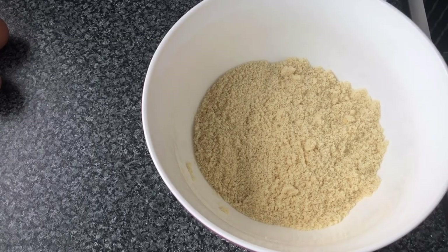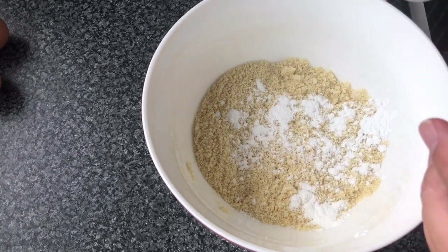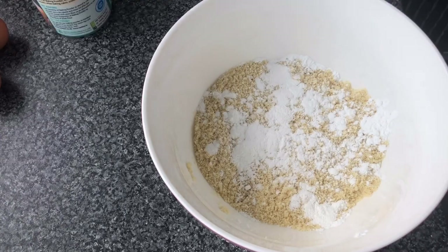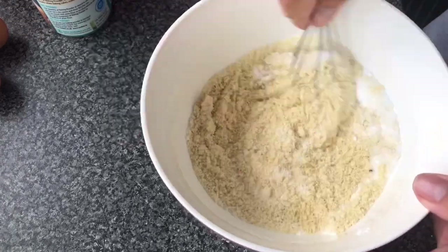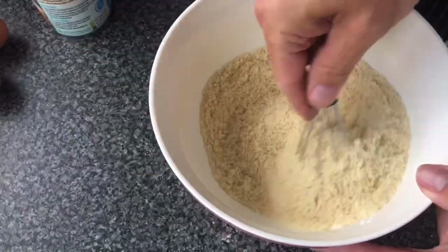Into the mixing bowl, we've just put one and a quarter cups of almond flour, then two teaspoons of baking powder, and then three tablespoons of sweetener. All we do is mix all the dry ingredients together — give them a good mix.